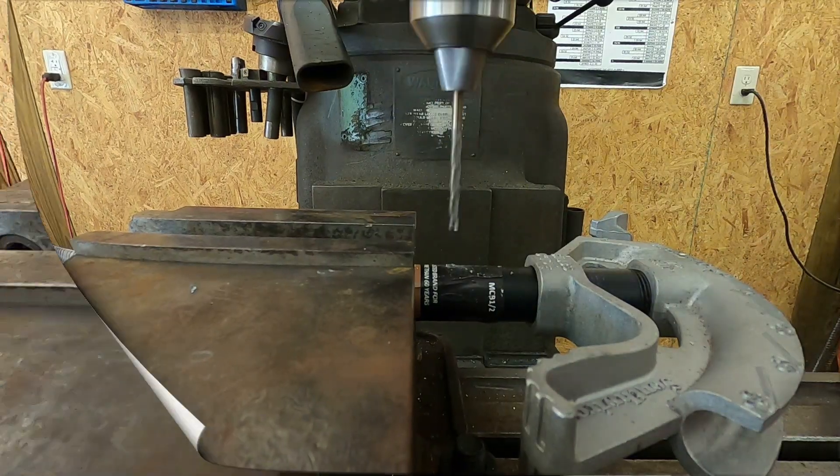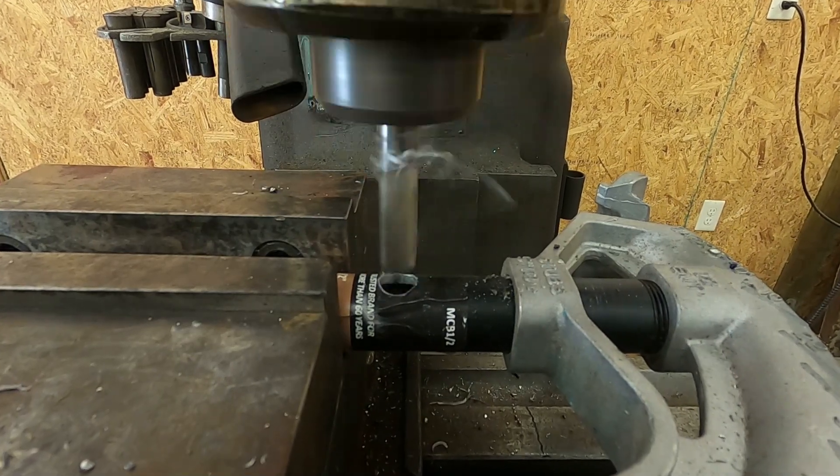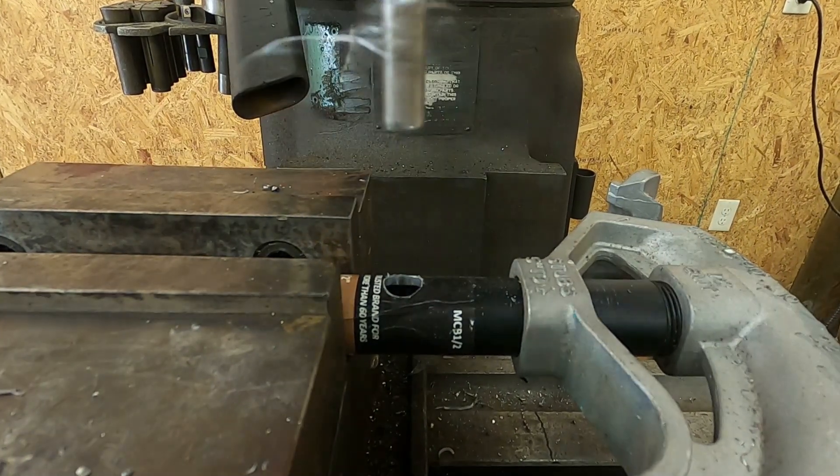I start out by drilling a pivot hole in the handle of a standard conduit bender. The center of the half inch hole is five inches from the centerline of the conduit when it's in the bending shoe.